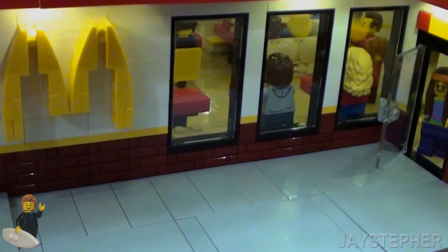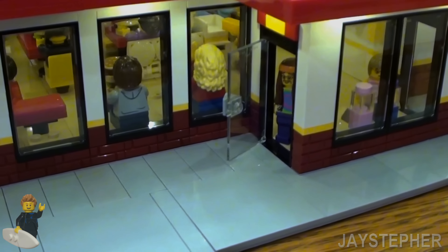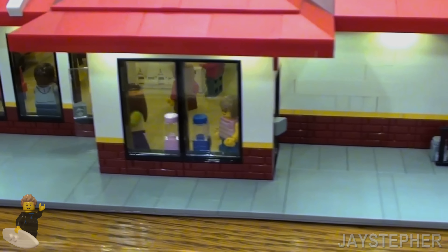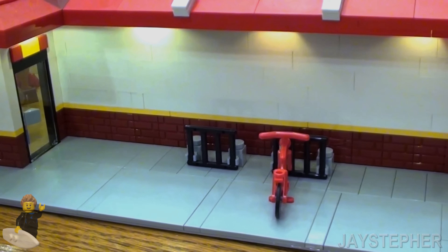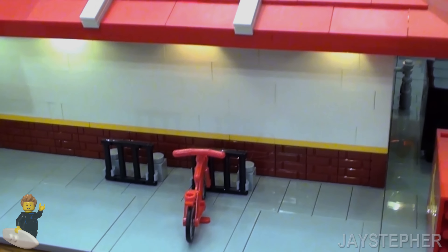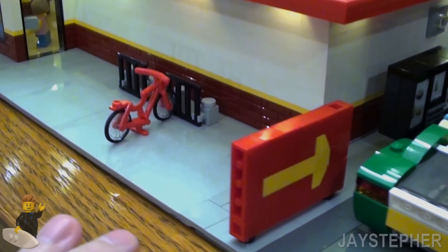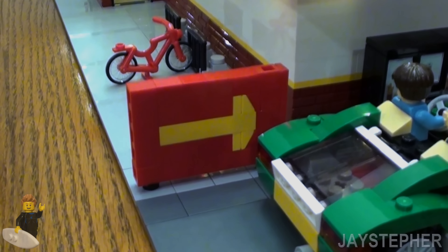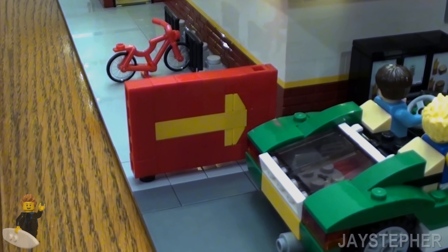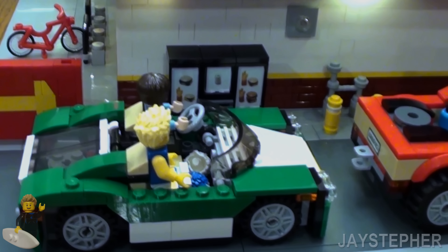I do see some sig figs in there. I'm trying to keep this camera as steady as possible for your enjoyment. Here's a close-up of that arrow. The vehicles I did grab from my nephew's Lego collection.